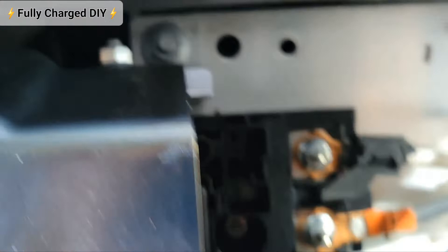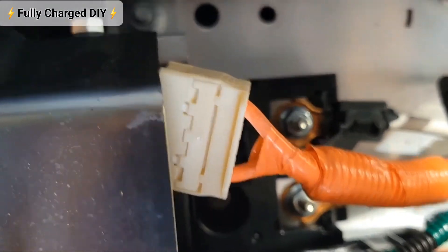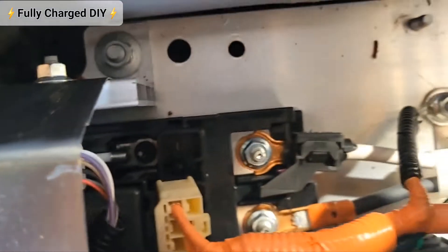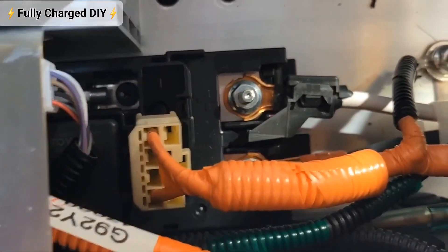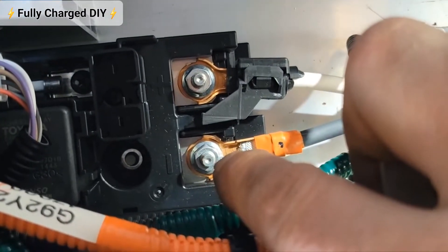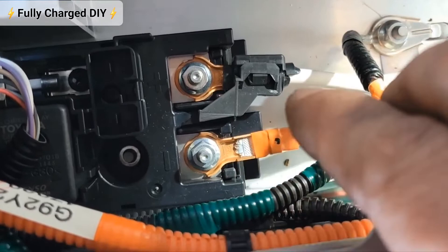Remove this plug here. You're going to want to remove this 10 millimeter nut, this 10 millimeter nut, and this 10 millimeter nut — make sure you have high voltage gloves on when you do so.